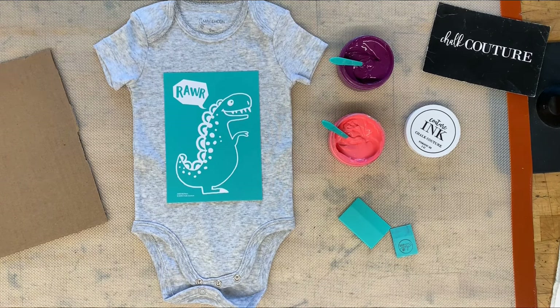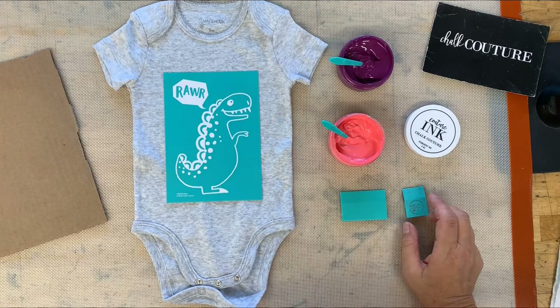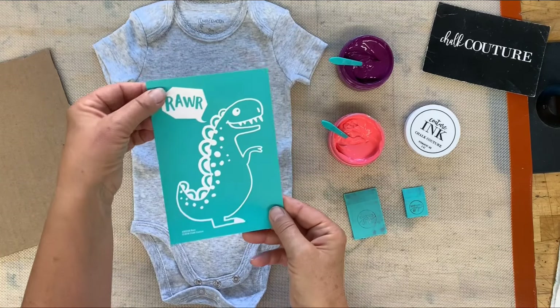Hey guys, it's Darling with Chalk Couture. How are you? Thanks for joining me. Today I'm going to show you how to ink this cute little onesie — isn't this just so sweet?